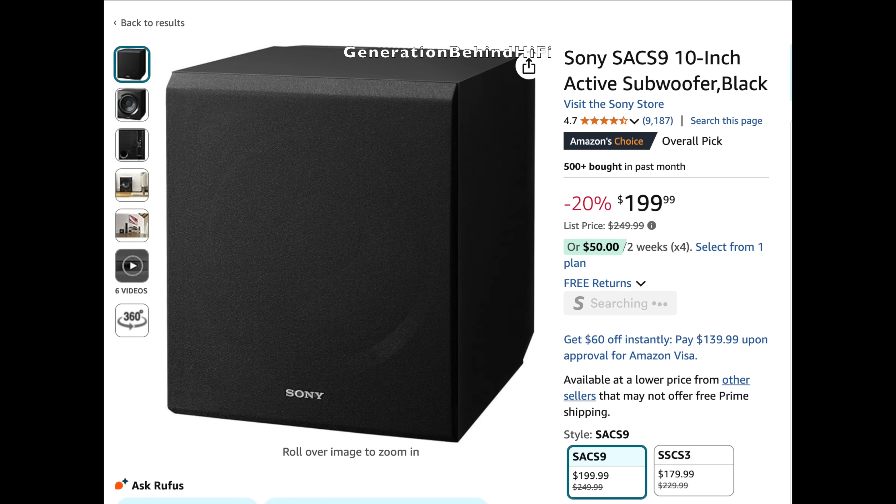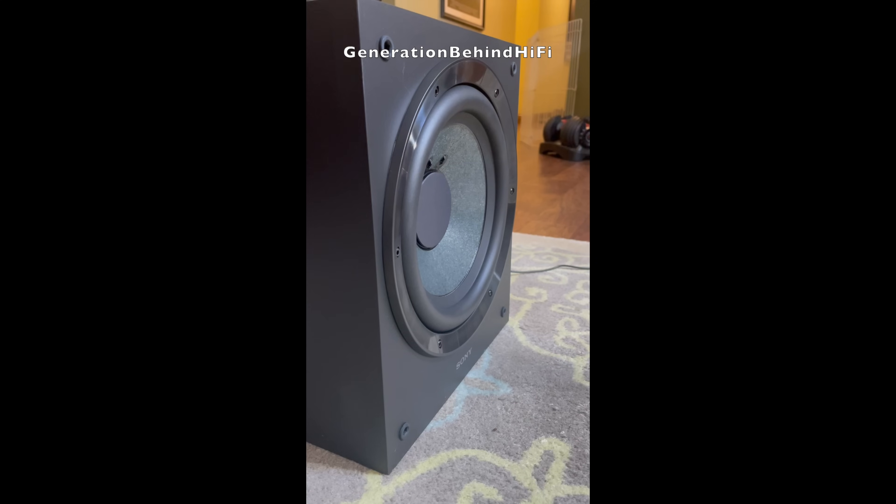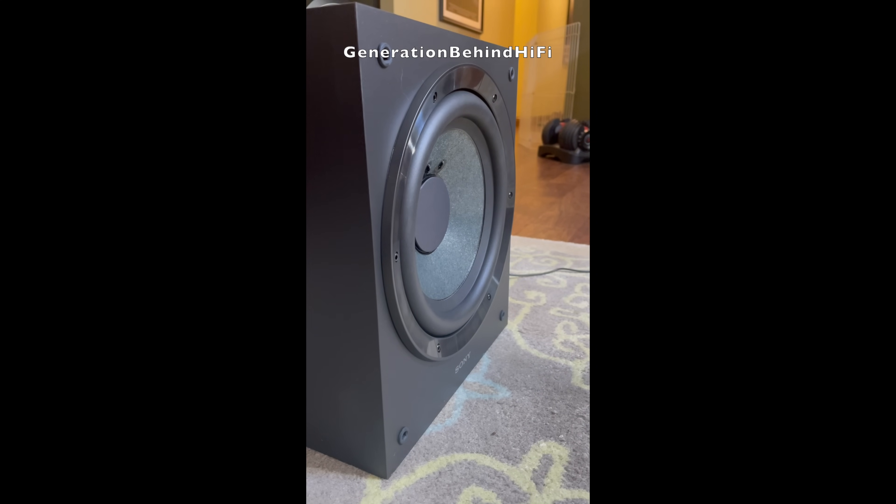Now let me play that same clip using a Sony subwoofer that I just picked up for $200, as an example.